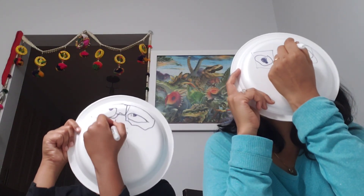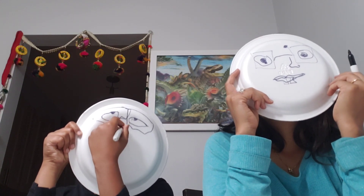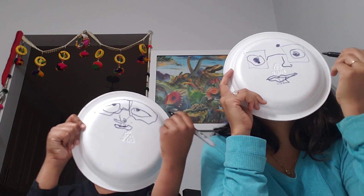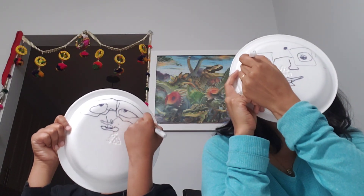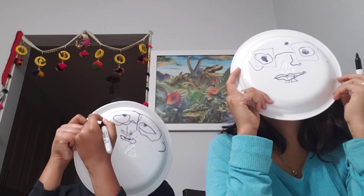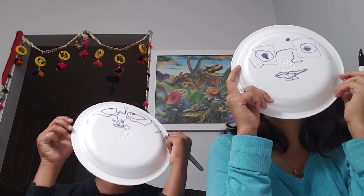I'm going to draw a bindi. I dropped that. Okay, I'm all done. And last, draw two ears. Aren't you supposed to draw the inside of the ears too? No, not inside, just the border. All done. That's it. I think we are good.